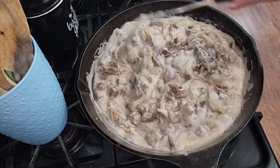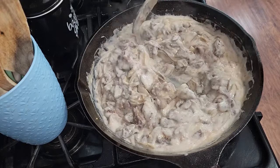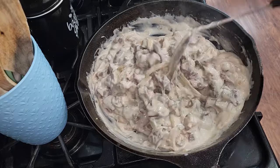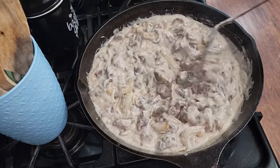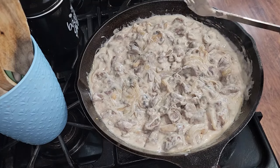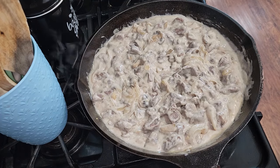Now you're going to be simmering this until the meat becomes tender — simmer it on medium to medium low for 30 to 45 minutes. You don't have to use stew meat; if you want just beef stroganoff you can use ground meat. And if you have meat in big chunks, you can cut it into smaller pieces like I did, and that way it will cook a lot faster.